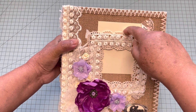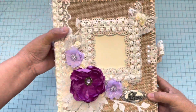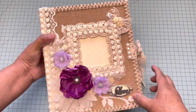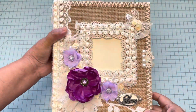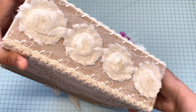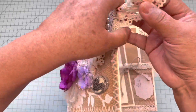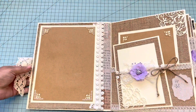I made a window so they can put a picture, slide it, and leave it in there. They also asked me for a little bit of silver, so I just put silver on the center of the flowers and on this embellishment right here that says 'love.' And this is how it looks in the back.